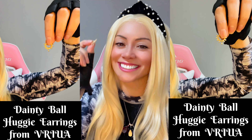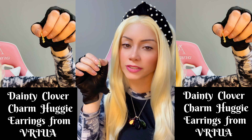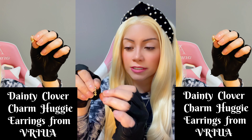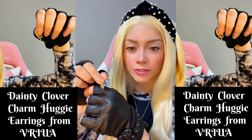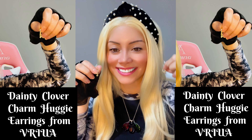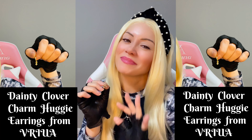These ones over here are the dainty clover charm hug earrings. They have a little clover on each one — one clover on each side — really cute. Thanks for watching my video, guys! Bye!